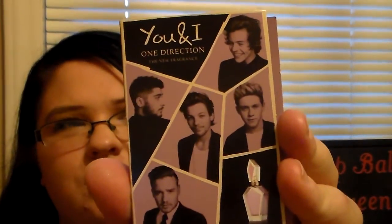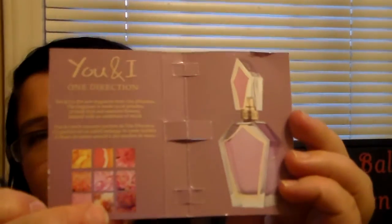The last thing in my box — I can't believe how much stuff we got — is a 'You and I' One Direction fragrance sample. It's one of those spray vials, and I haven't tried it yet... oh, it does smell good! It's a super light floral scent. It's kind of a playful smell, and I like that. That's definitely one I'll be using.